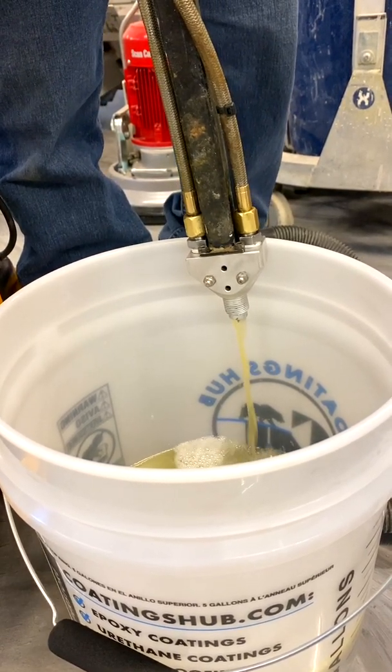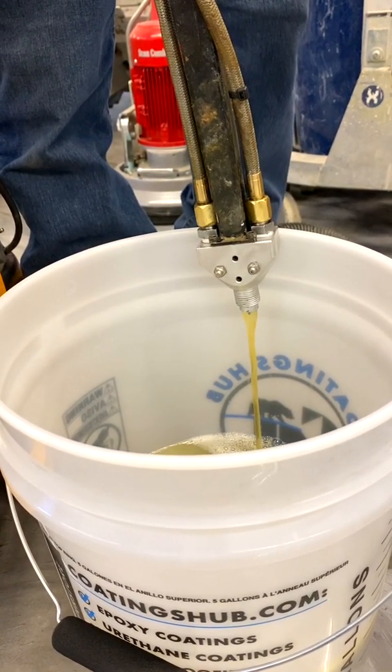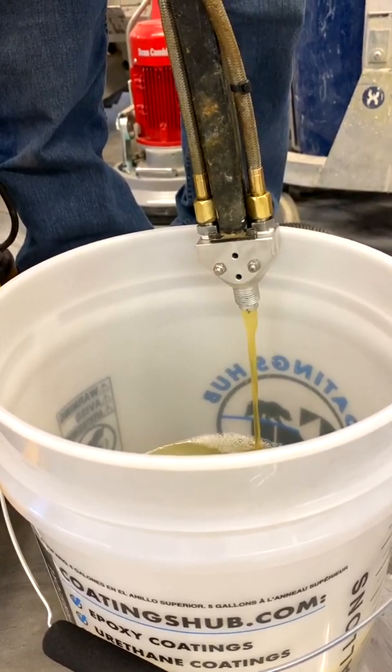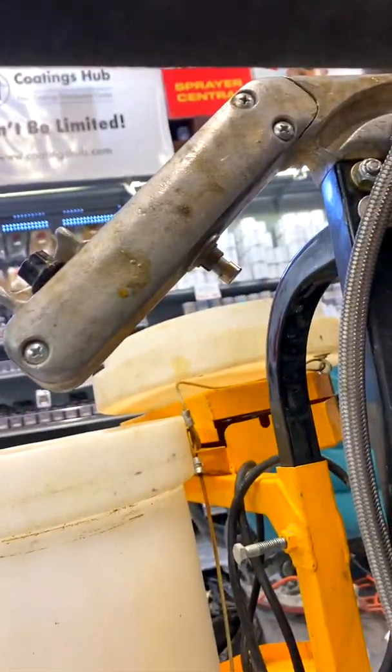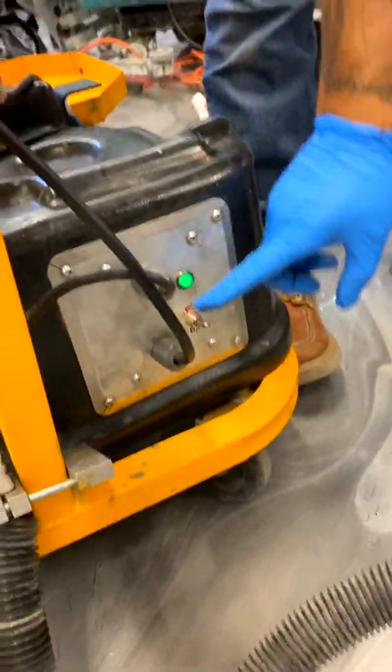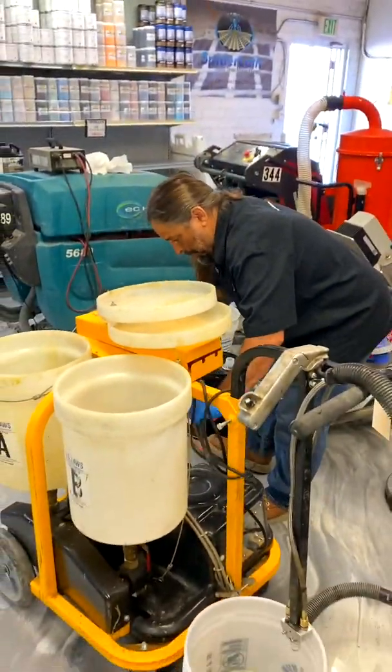We're just going to pump that oil through the system till we see oil coming out the end, and then we'll just leave it in there. You can see it clearing up — there comes the oil on one side, and now oil on the other side — perfect. Always remember: you've got your dial for speed, your on/off on the bottom down here, and then you also have an on/off up here. All right, we appreciate you guys joining in — thanks and have a great day!